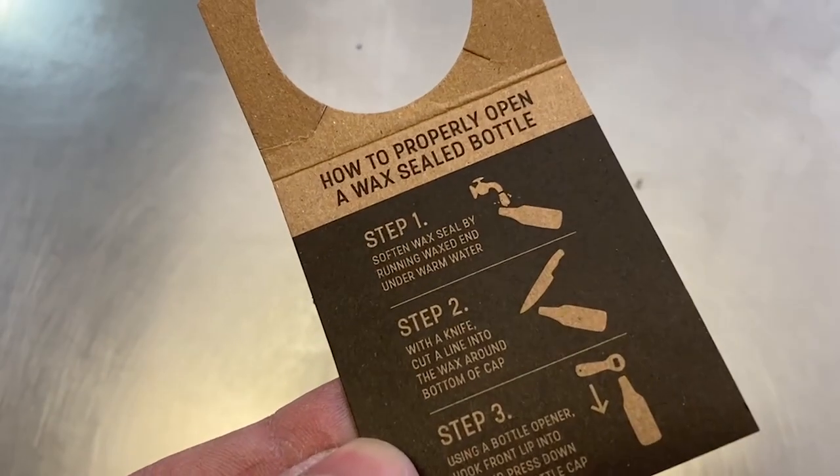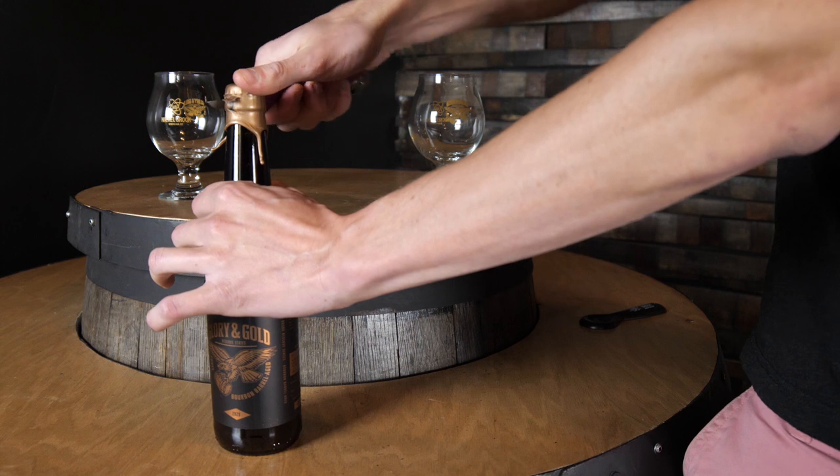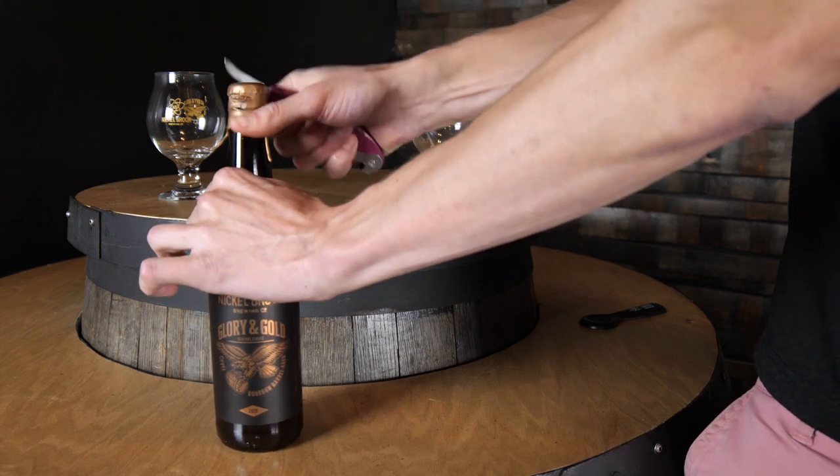So once you've opened up your box of Glorian Gold, there is a label inside with instructions on how to open it. You need two tools. I like to use a small knife. You have to scratch away some of the wax, get enough until you can get a lip on it, and then you can crack it open with a bottle opener.